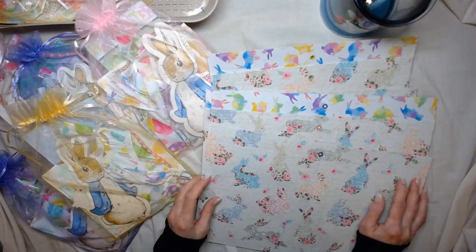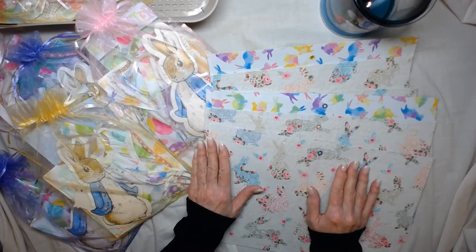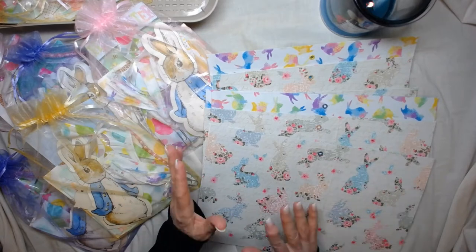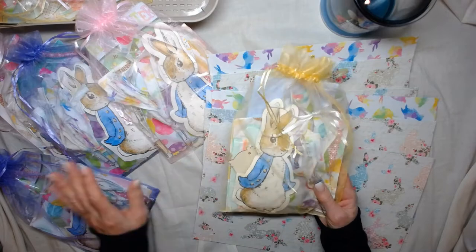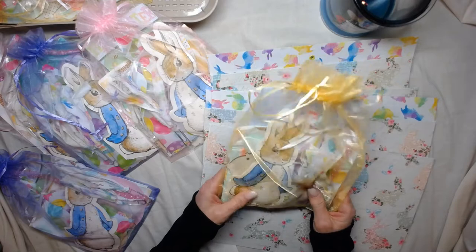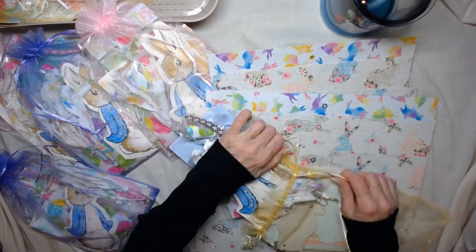Hi guys, it's Dawn from Let's Make a Mess. Today I finally got my Easter cover kits finished and they're up on the Etsy shop right now. I'm so excited! I didn't do the normal eight same-size kits — I mixed it up a little bit, so bear with me if it gets a little confusing. Let me just dig right in and show you what you get. Everyone's going to get a little ephemera kit.